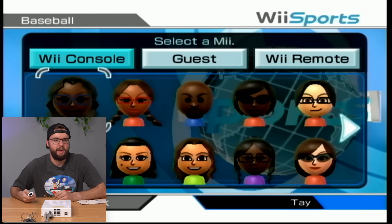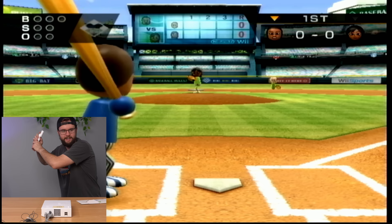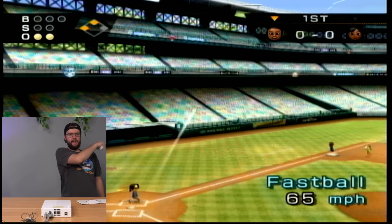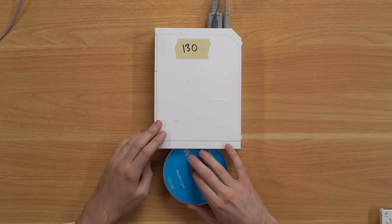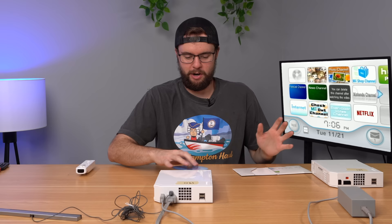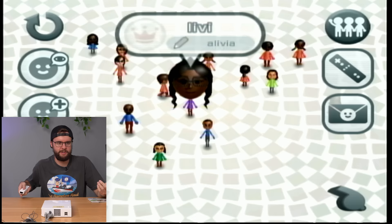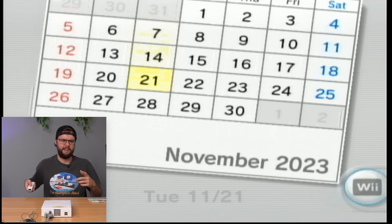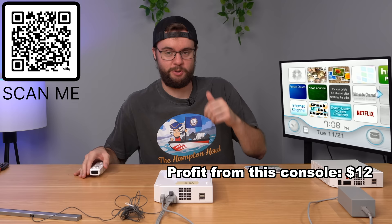Coming into Wii Sports we can see all the Miis - we got Bad Dad. There's probably like 15 Miis and this one named Livi is asleep for some reason. I like to go to the calendar and scroll back to find some play data. April of 2020 - this person was playing five hours of Wii a day in April of 2020. That is amazing. This console is good to go and will be listed down below for sale.